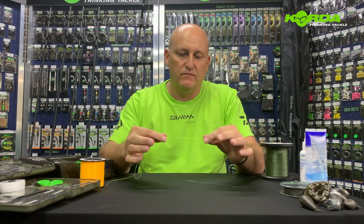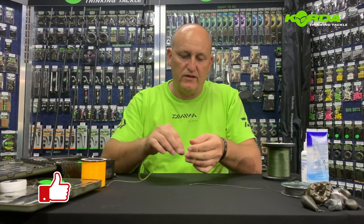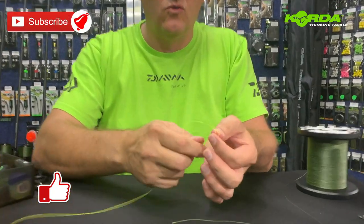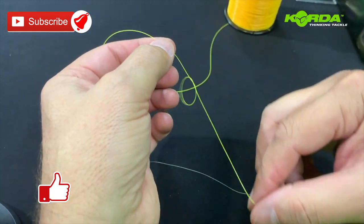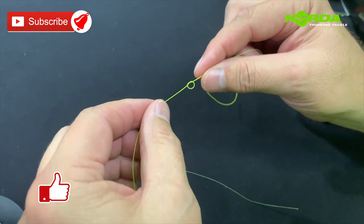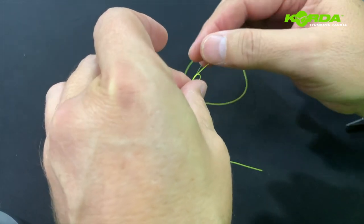The last knot I'm going to cover is a knot known as the Mahin. This is my leader line and this is the main line. You make just a normal overhand knot, then take the leader line and push it through that granny knot loop.